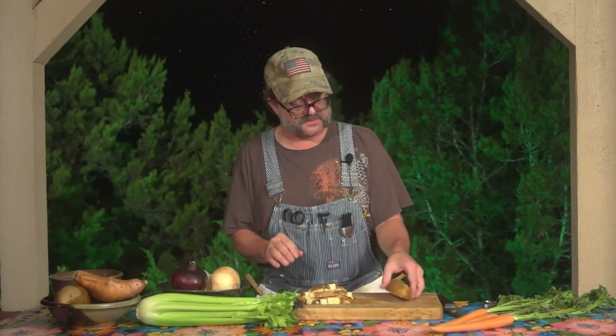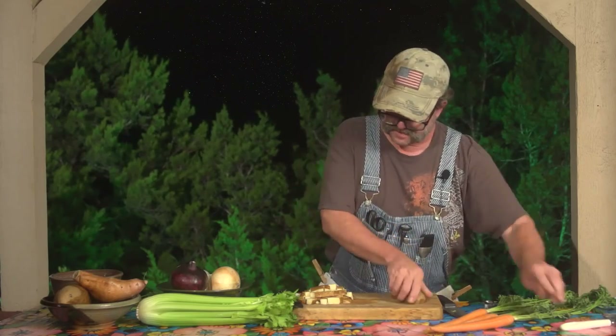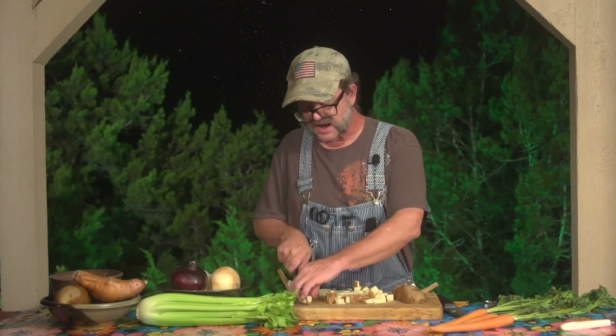One other interesting thing about potatoes — if you get a grater, you can grate it up, and that's your hash browns. So cubed, that's going to be your soups; sticks, that's going to be your french fries. Pretty simple, pretty straightforward, pretty easy. Carrots and potatoes.